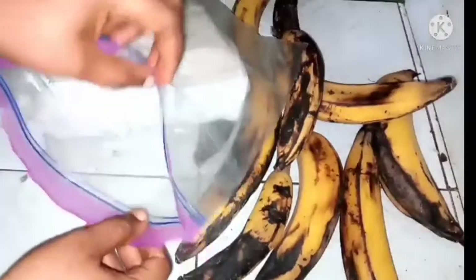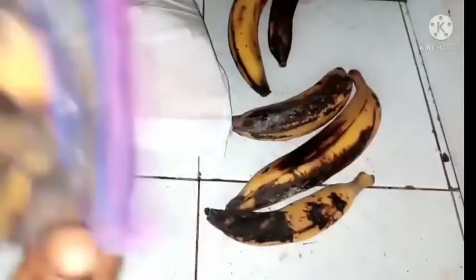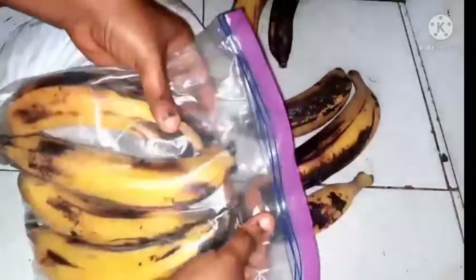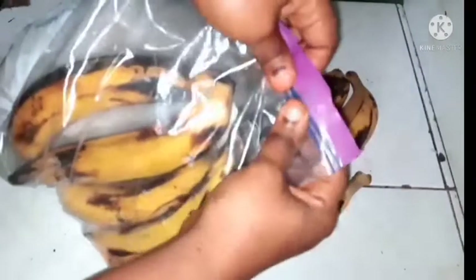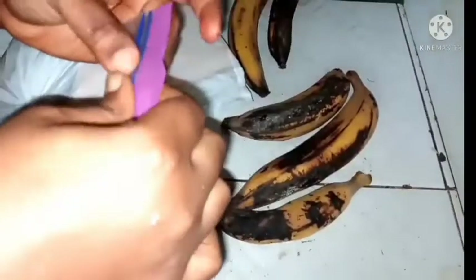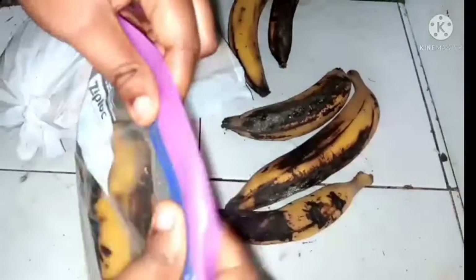You can also use a Ziploc bag like we are seeing here. You can use this Ziploc bag to put the plantain and then place it in your fridge, but this method doesn't last as long compared to the first one. Make sure that you extract the air that is inside the bag before zipping it up.